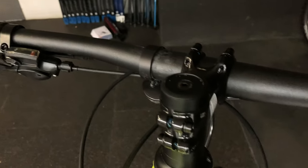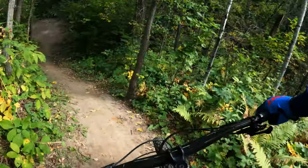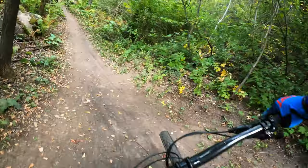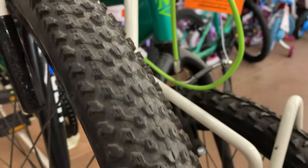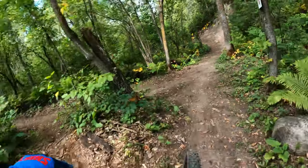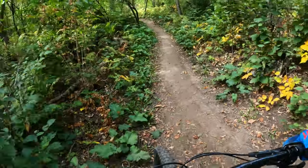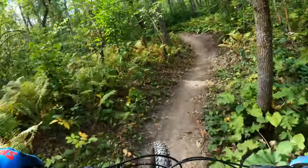An extra five-plus pounds is pretty huge to be dragging around. The tires on the Bear Mountain are not superb — they're meant for more road use, so you're not going to get a huge amount of traction on them off-road. If you were doing trail riding, I would highly recommend you upgrade and change them out.